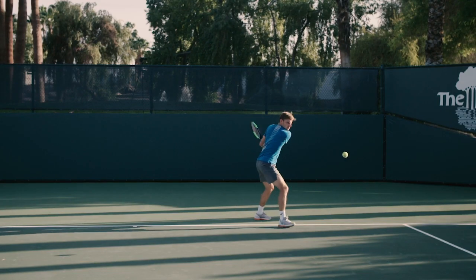Hi, this is David Goffin. I'm gonna talk to you about the keys to have a really good two-handed backhand.